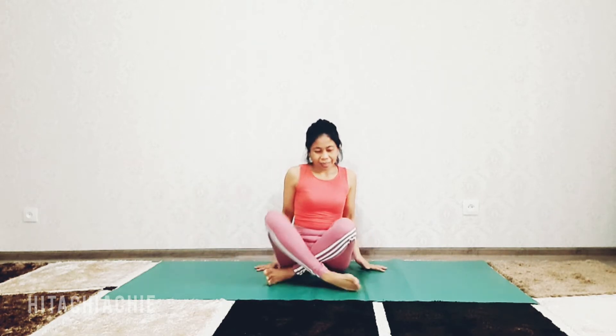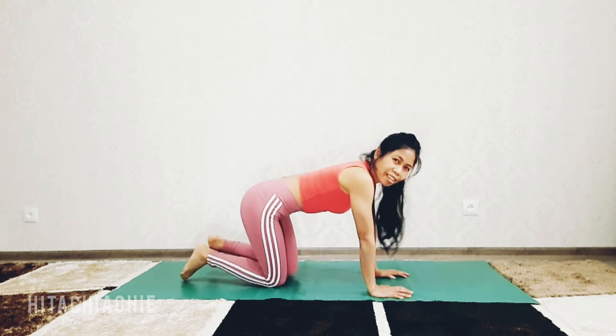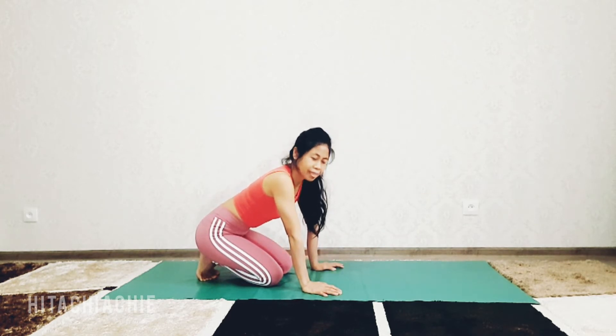Hi yogis, hi everyone, welcome back to my channel Hitachi Archi for daily yoga pose. Today let's practice kneeling pose variation with half lotus and lizard pose variation. I do yoga poses with variations to challenge myself for balance, strength, and flexibility.